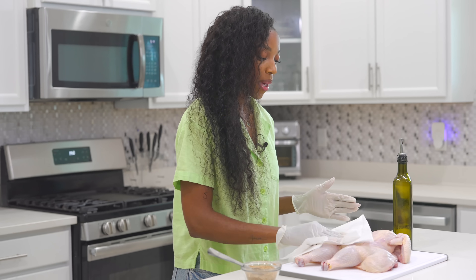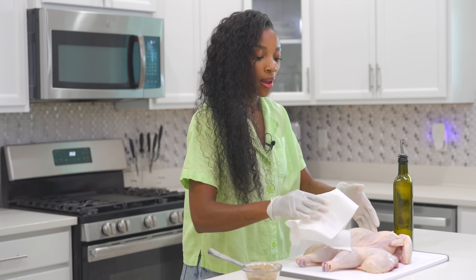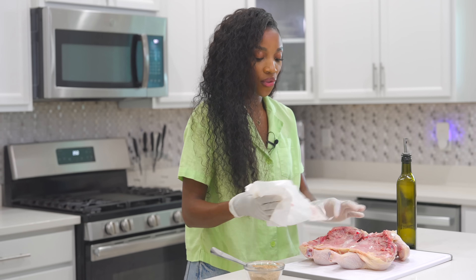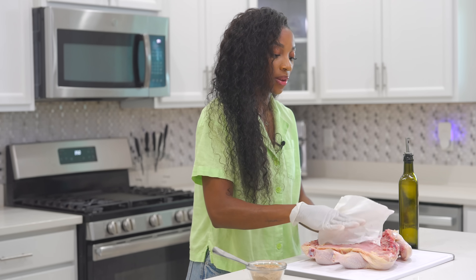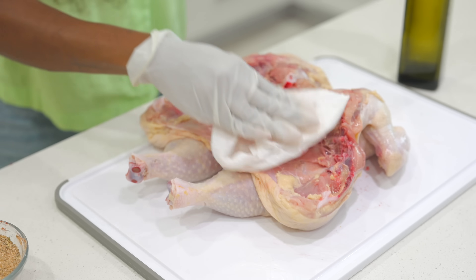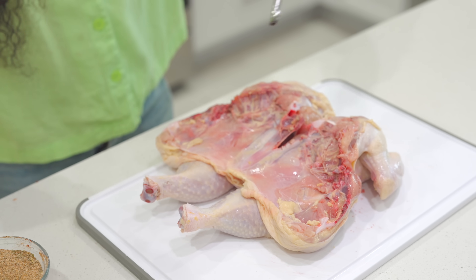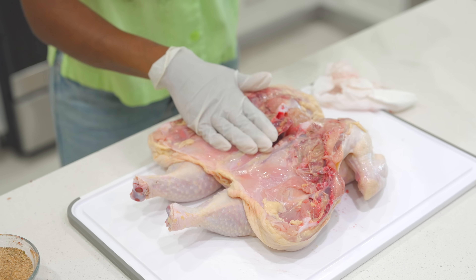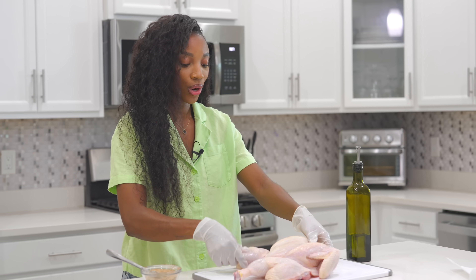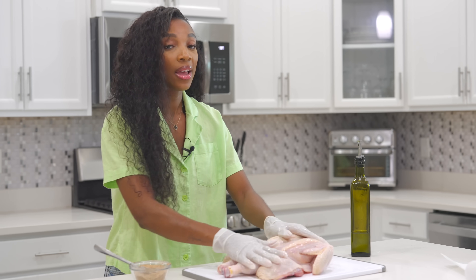Next, pat dry your chicken to remove any moisture or water. Flip it over and do the same on the other side. If there's any fat, you can remove it — that'll save you from having too much oil at the end of cooking. Once done, grab your oil and drizzle a little bit on there, then flip it over and drizzle some more olive oil, rubbing it in.